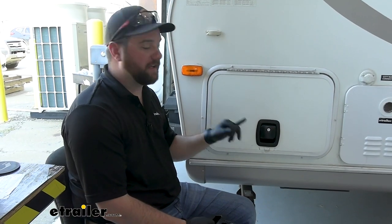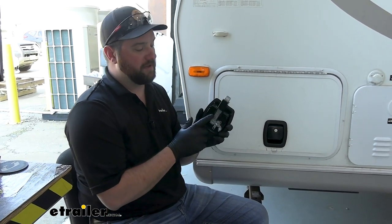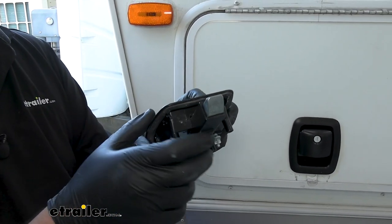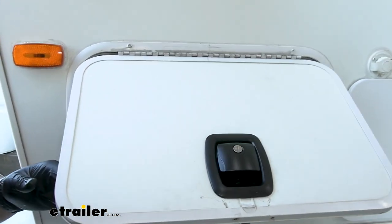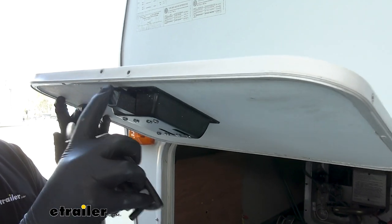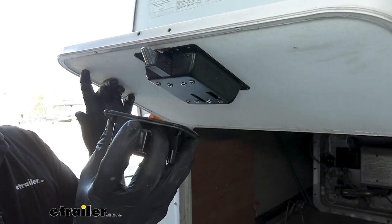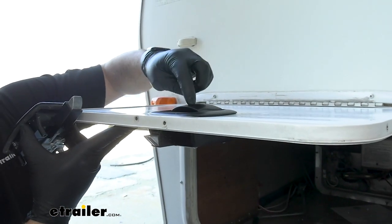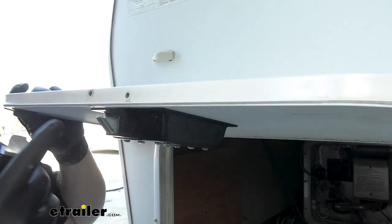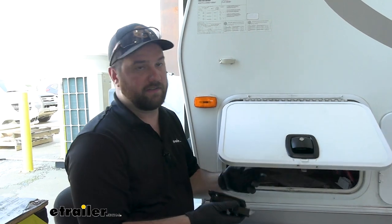Right off the bat, the biggest difference between this baggage door latch and pretty much all the other ones on our website is that the other ones are more so replacements for baggage door latches you already have, whereas this one is a more universal fit. The biggest difference is that the latching mechanism is on this backing plate, whereas on the other ones it's on the latch itself. So this will reach through and control it, and where this comes in handy is with the thickness of your door — you're going to be able to fit this latch to many different door thicknesses.